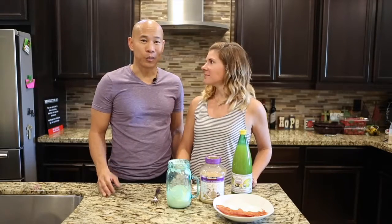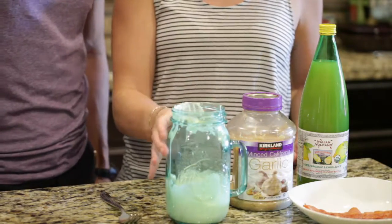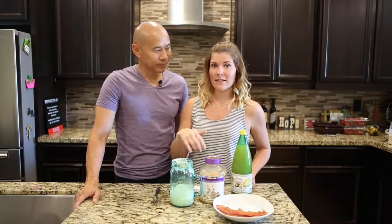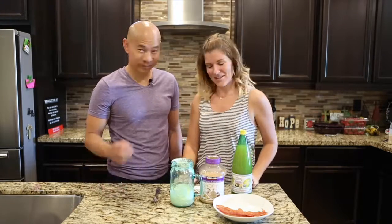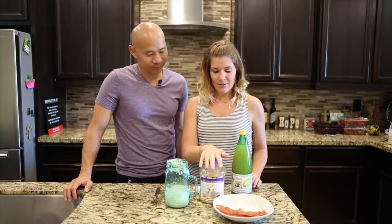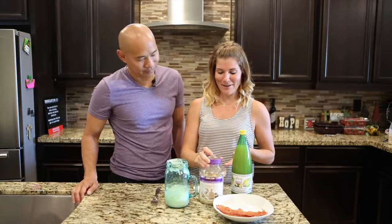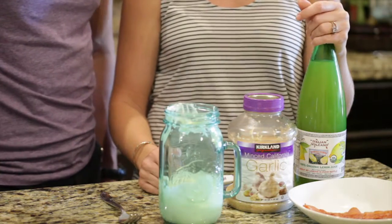Now that the Brussels sprouts are in the oven, we can start to make our aioli sauce. We're going to start with the homemade mayonnaise as the base, or use store-bought if you prefer. I'm making it all in a mason jar so I can put a lid on when I'm done and stick it in the fridge — minimal dishes. We're using two cloves of garlic, which is about two teaspoons, two teaspoons of lemon juice, and then crumbling in three strips of bacon.